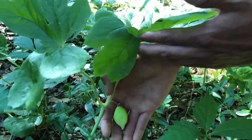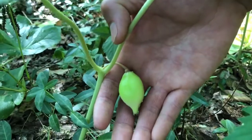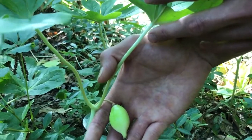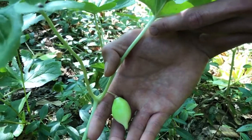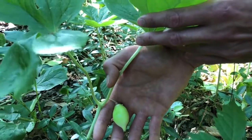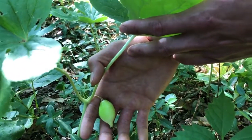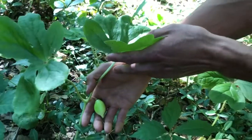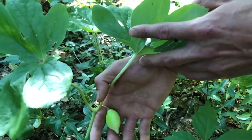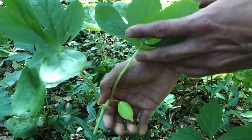So after the flowers fall off, the May apple puts out a little piece of fruit. Today is May 19th — we are filming this on 5-19-19 — and we're in zone 7A growing zone in North Carolina. Despite the May apple being called May apple, the fruit is not ready until mid to late summer. Animals like squirrels, skunks, and raccoons really love this fruit, so you have to be really on top of it when the fruit is ready, otherwise you won't have any because they will pick it clean.